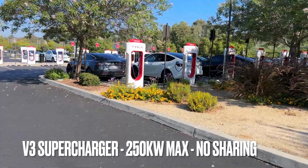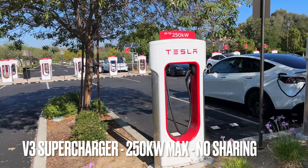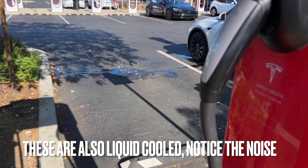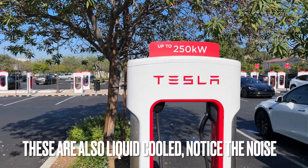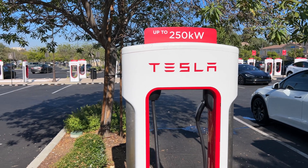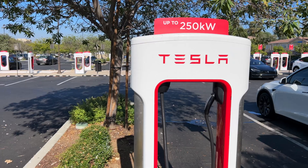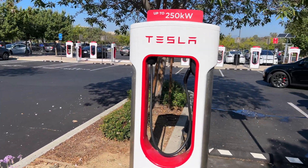Walking up to these V3 superchargers, you can see the flag on the top says up to 250 kilowatts. You can tell by the handle as well — there's no silver ring on the handle, and the cable itself is thinner. This is what a V3 supercharger looks like. Maxing out at 250 kilowatts doesn't mean you're going to get that the entire charging session — that's just the max and usually lasts about 10% or so.